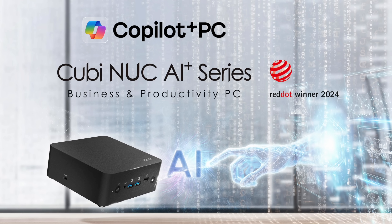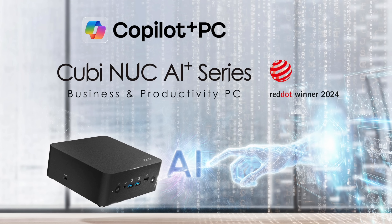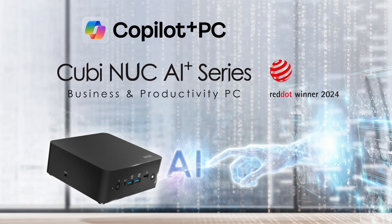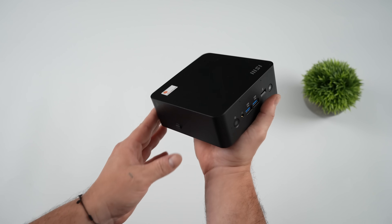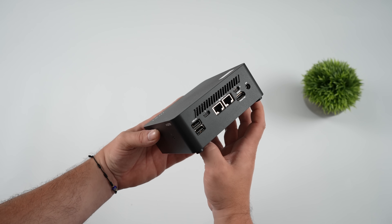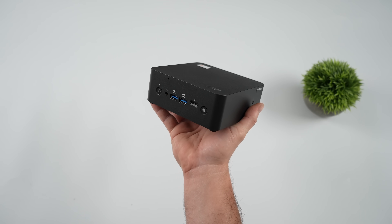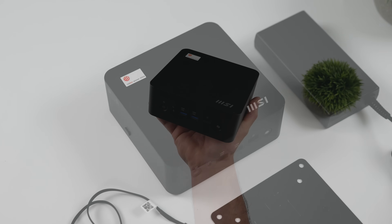They do offer this with up to a three year advanced replacement warranty when purchasing through commercial channels — small businesses or larger businesses can get this. If you're purchasing as an individual, you get a one year standard warranty. With the advanced replacement, all you need to do is contact MSI, they'll ship a new one out to you, you box the other one up and send it back — not much downtime at all. They offer it for up to three years.